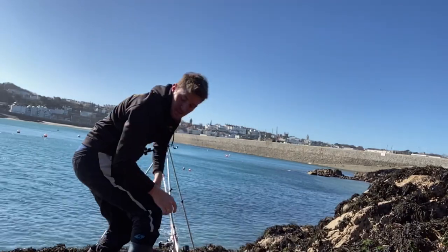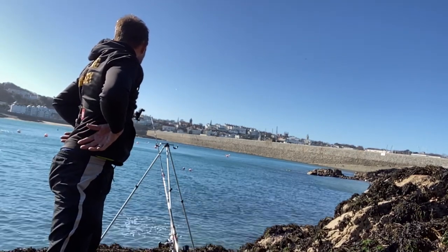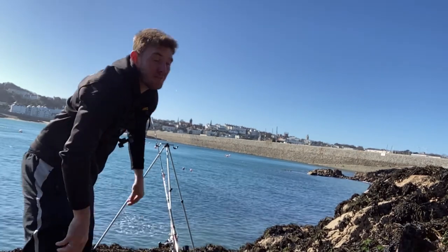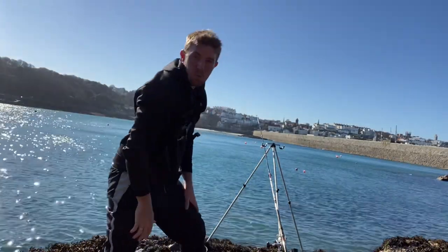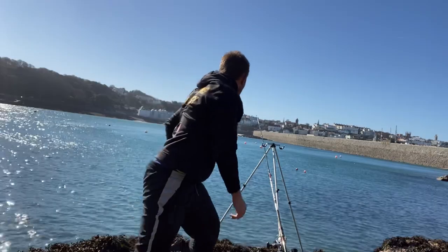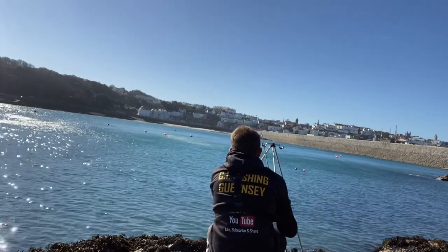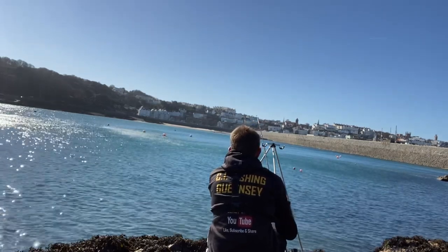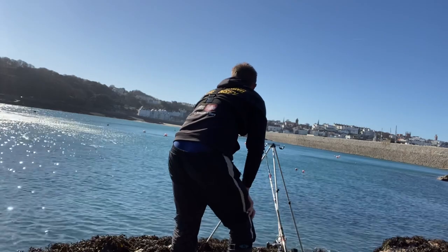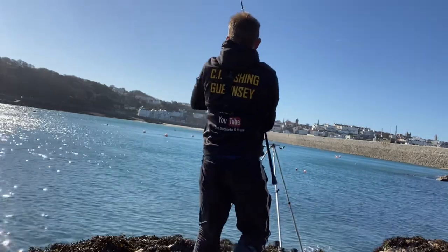I've packed in the float rod now — the wind is an absolute nightmare with it. There are definitely a few taps — typical bream bite, tap tap tap. That's the thing with bream fishing, guys: you don't want to be too hasty with the rod. You've got to let them take the bait first. And I've missed that — went like a train. The wind is really annoying on the camera.